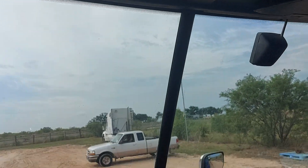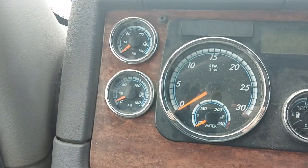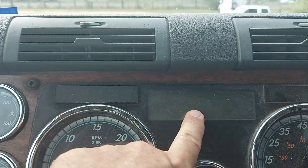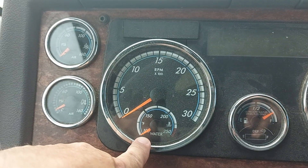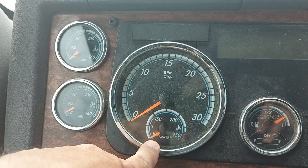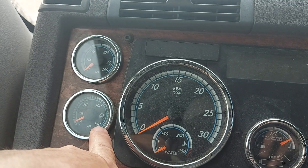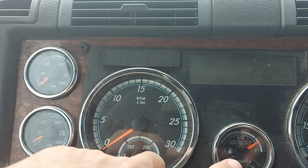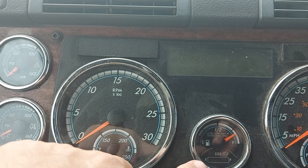Check the dash gauges here. Voltmeter — make sure it is properly charging the truck. Water temperature — I'm going to make sure the water temperature starts rising to the normal range. Applied brake pressure. Not worried about air ride suspension, not worried about fuel — you can see we have over three-quarters of a tank.